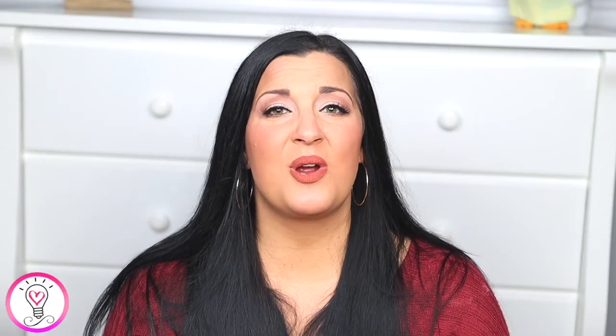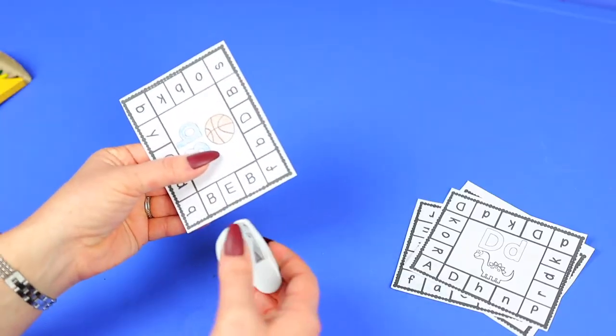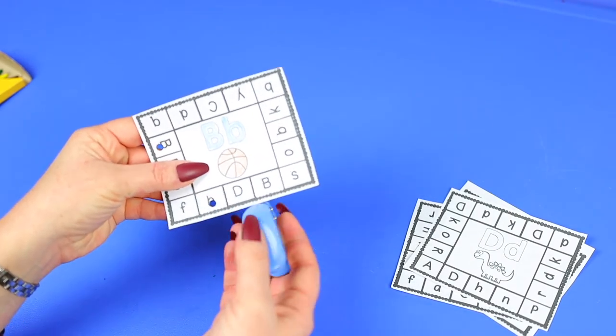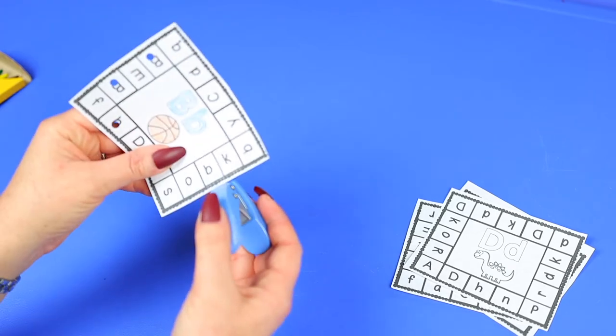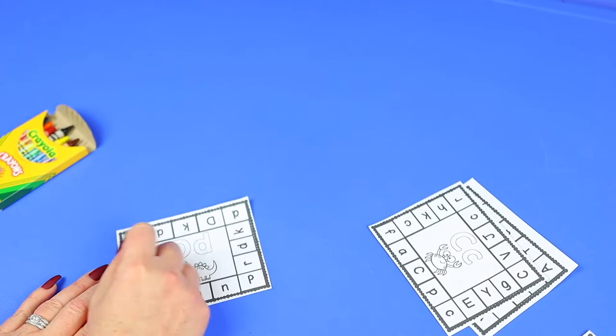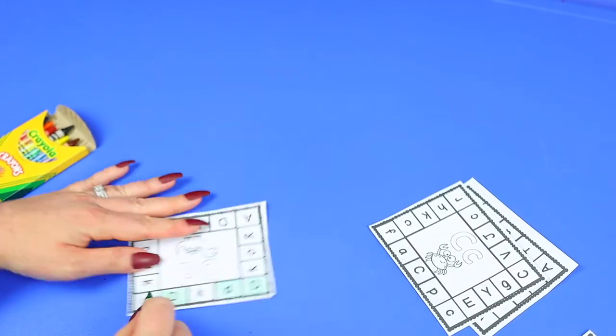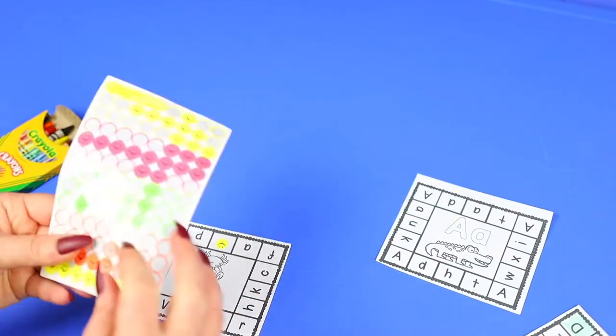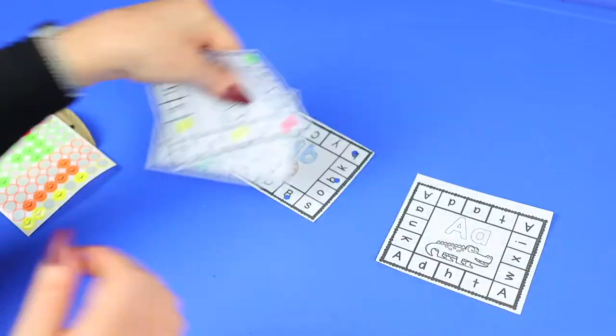These alphabet punch cards are a super fun and versatile way to practice fine motor skills and letter skills together. They're available as a dollar deal in my Teachers Pay Teachers store. Have your child use a hole punch to identify and mark the letter shown on the card — the hole punches I got from Amazon are easy for little hands. You can also switch it up by having your child color the letters, use stickers, or dot markers. My preschoolers and kindergartners used to absolutely love this activity.